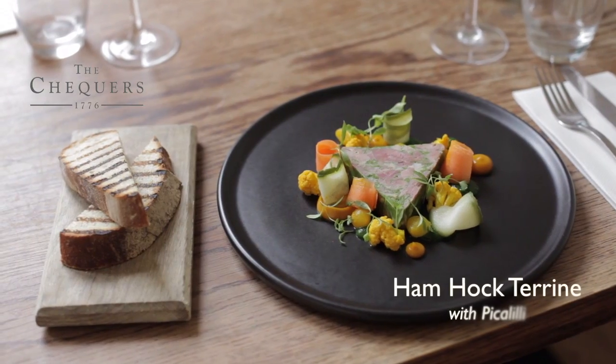Hi, my name's Lee. I'm from the Chequers in Bath, and today we're going to be talking about one of our most popular dishes, the ham hock terrine.